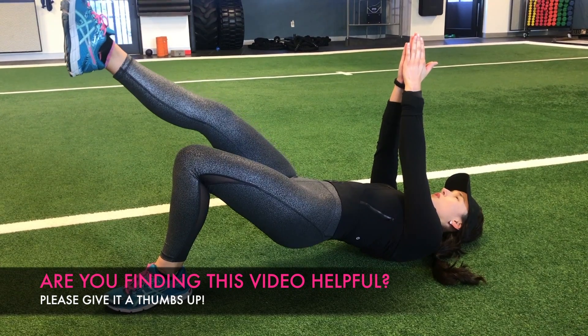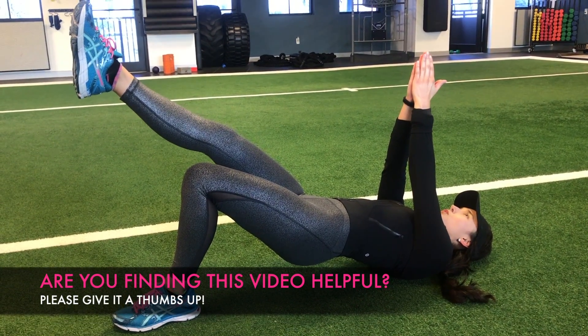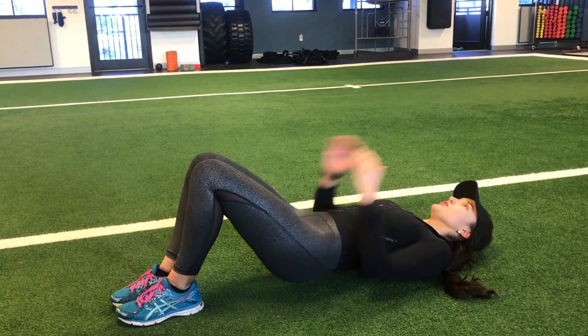Since the glutes play such a crucial role in core stabilization, injury prevention, and power generation, working on activating and strengthening your glutes will have a huge impact on your golf game. The following exercises are glute activation exercises, which means they're designed to be performed before an activity, such as playing golf or doing leg day at the gym, so that your glutes can fire properly, become stronger, and not rely on other muscles to do their work during the exercise.